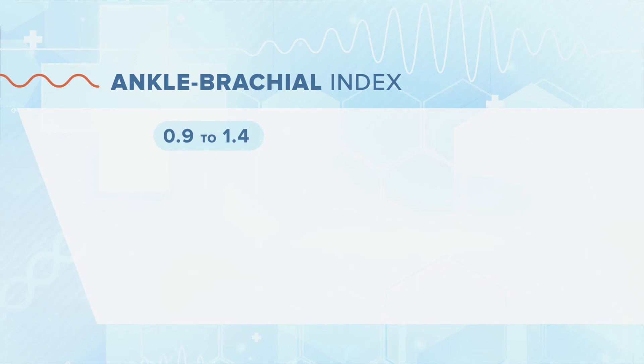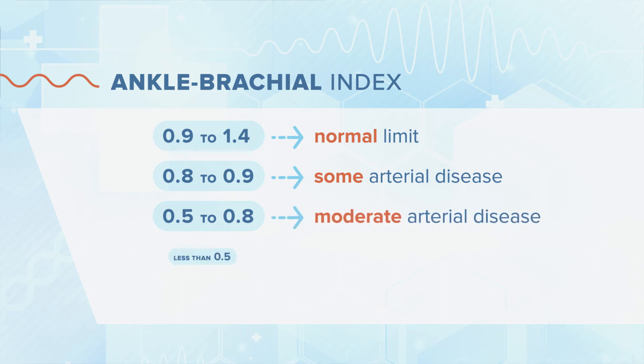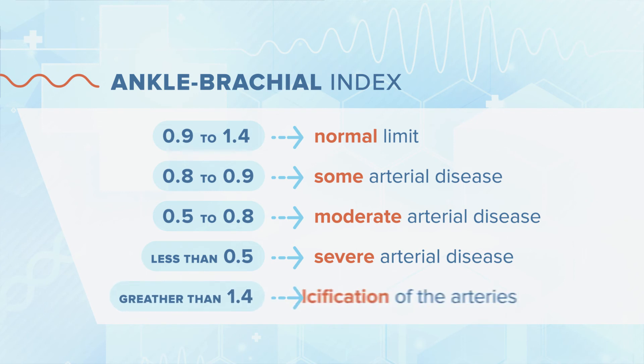An ankle brachial index of 0.9 to 1.4 is within the normal limit. A value of 0.8 to 0.9 suggests some arterial disease and treatment of risk factors is advisable. A value of 0.5 to 0.8 suggests moderate arterial disease, whereas a value of less than 0.5 suggests severe arterial disease. Finally, a value greater than 1.4 is an indication of calcification of the arteries.